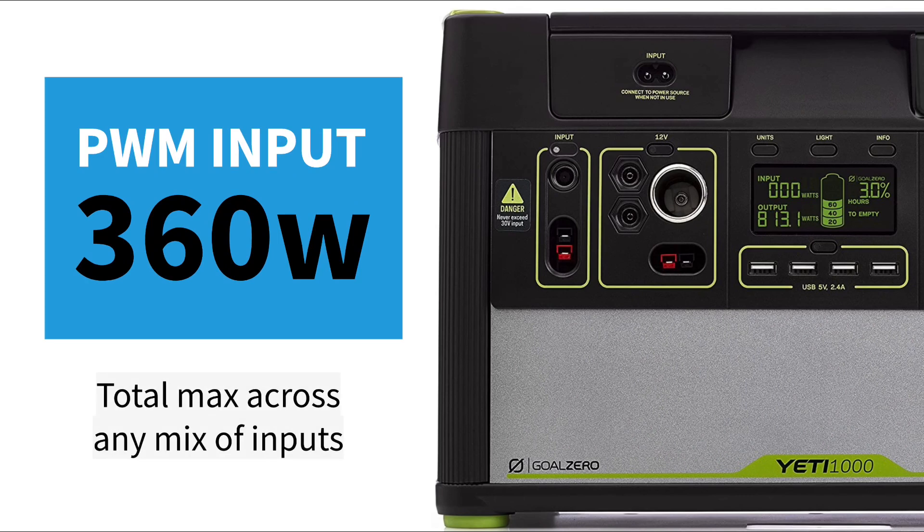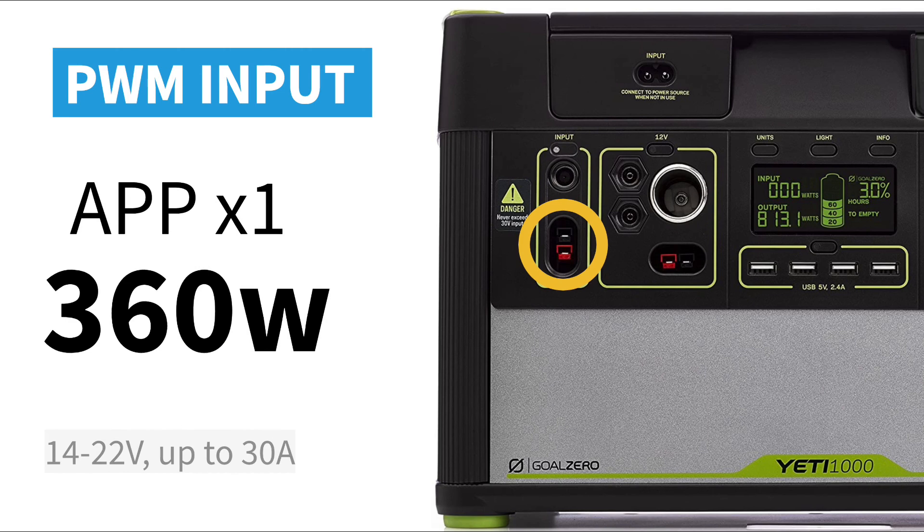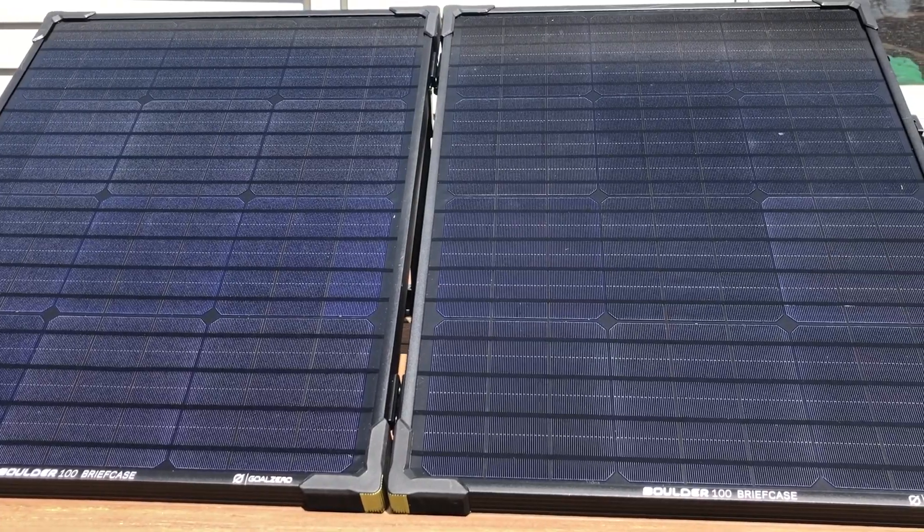My generation of Yeti has a built-in PWM charge controller, which is not super efficient. You want to think about the PWM charger as a system — it can handle up to 360 watts of solar power total. That can be distributed among any combination of inputs, but it's important to stay within the limits of each input type. There are 8mm plugs — one on the front and one inside the cover — and those can handle up to 120 watts each. Then there's the APP or Anderson Power Pole connector on the front for high-powered connections, which can handle up to 360 watts. But you want to stay as a system at 360 watts or below.